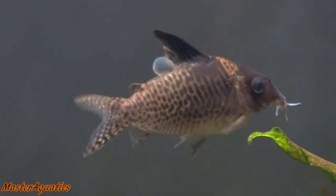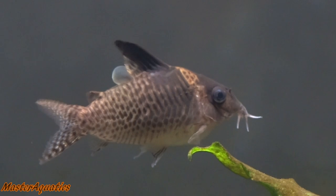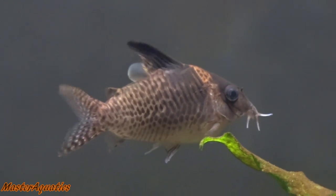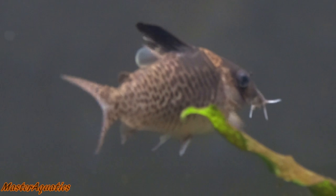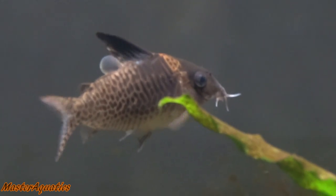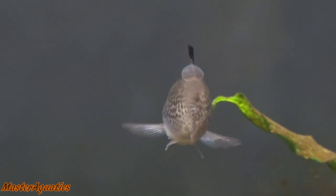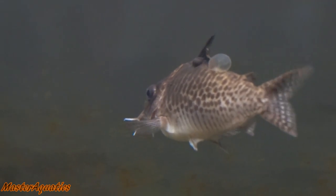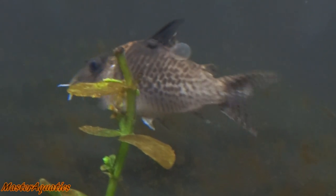I did have four of these guys — I lost about three. I'm not sure what happened, but I think I may have overdosed on Excel fertilizer at the time, and that was before I switched over to the Niclocal Liquid Fertilizer. But he survived, and he's been with me for a long time. He's definitely a trooper and a survivor.